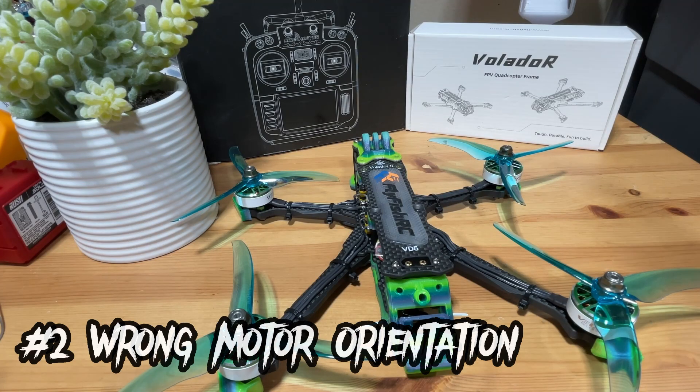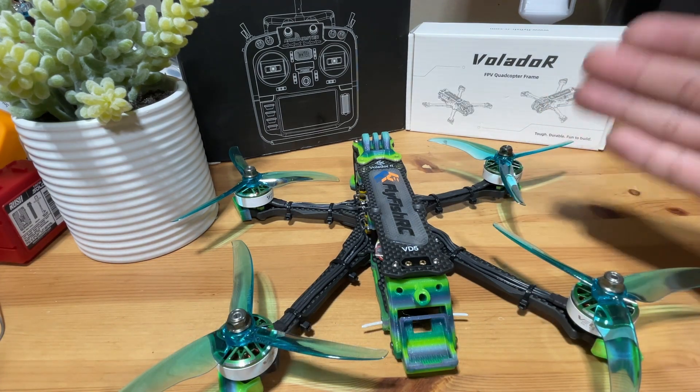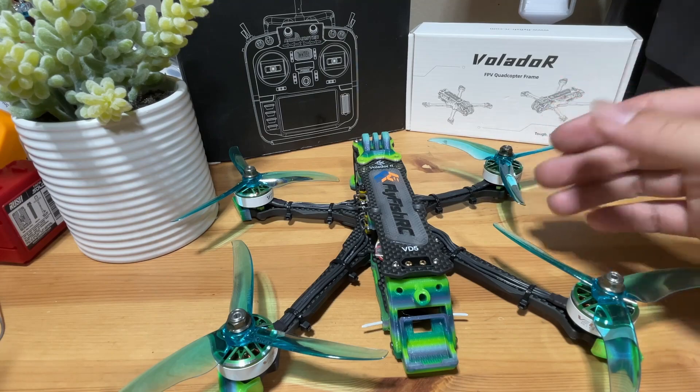Next is potential reason number two: wrong motor orientation. If you're mounting your ESC sideways, or sometimes if you just got a brand new ESC, you might run into this problem.